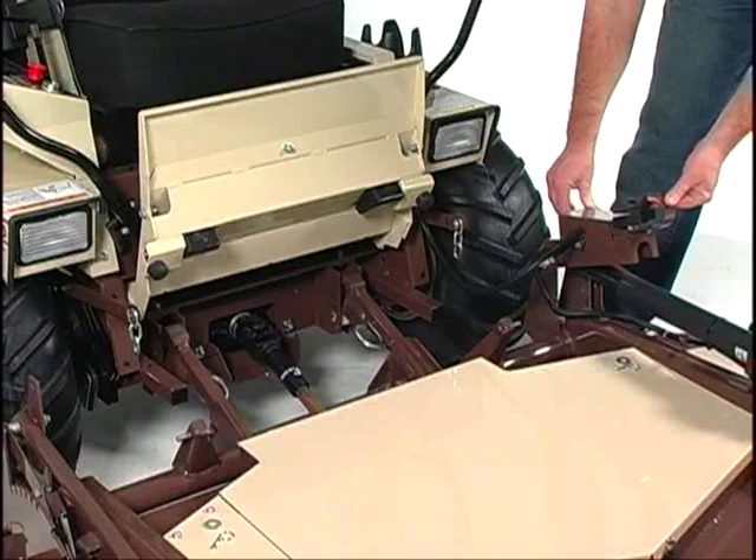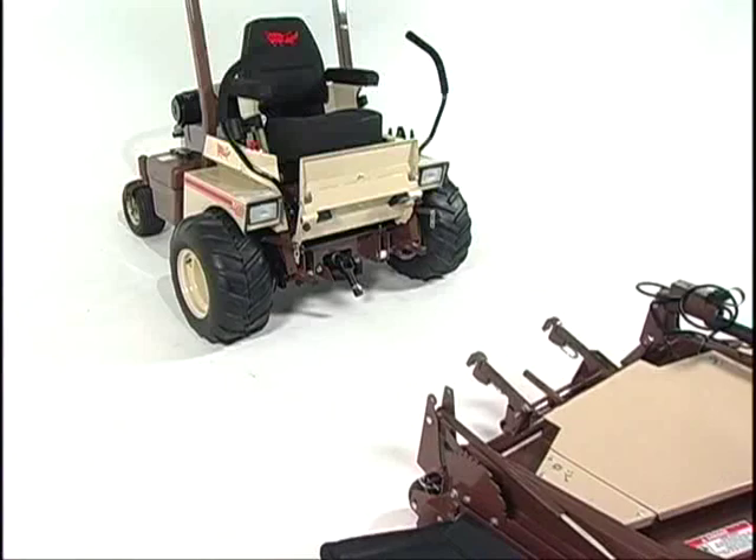You'll also find PowerFold makes deck removal even easier. While the PowerFold option offers the ultimate convenience, all Grasshopper 33- and 34-series mower decks feature a remarkably simple fold-up design.